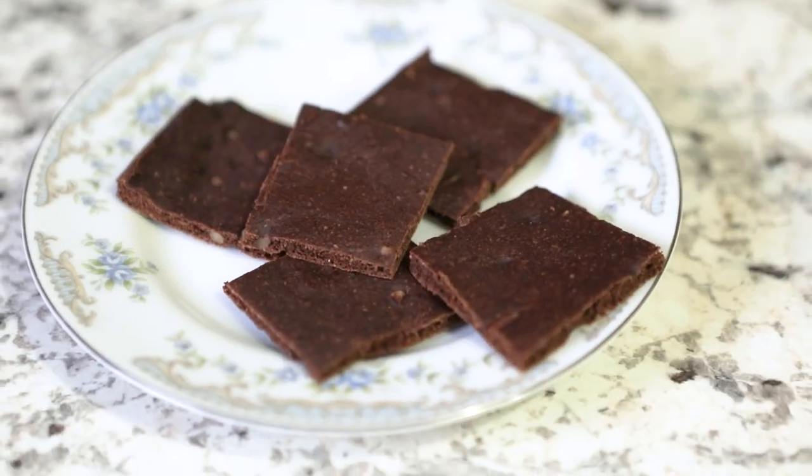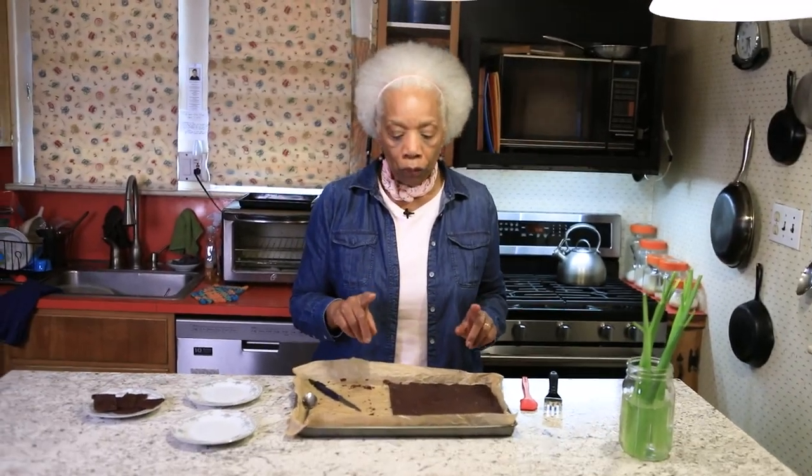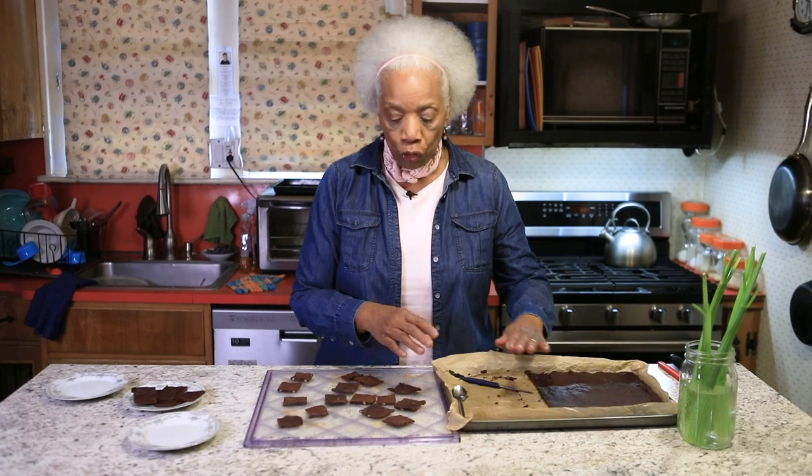They peel off so nicely with the parchment paper. Or, for brittle, you cut it and place it on the sheet in your dehydrator. Here are some pieces just like the ones I just cut — you put them on your dehydrator sheet and set the temperature to the first setting on your temperature gauge.